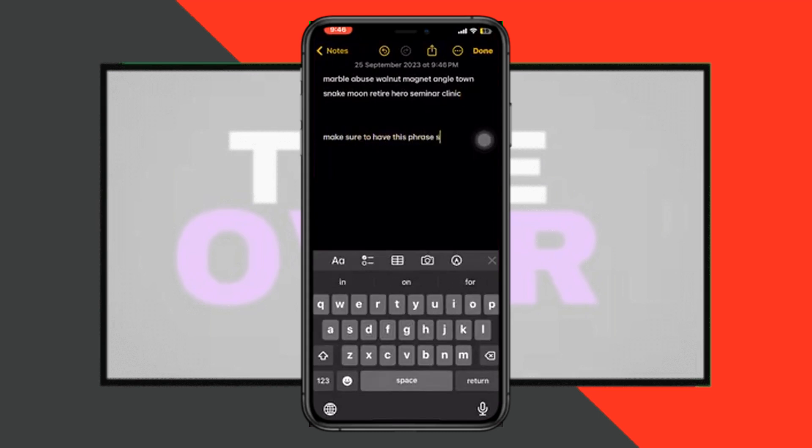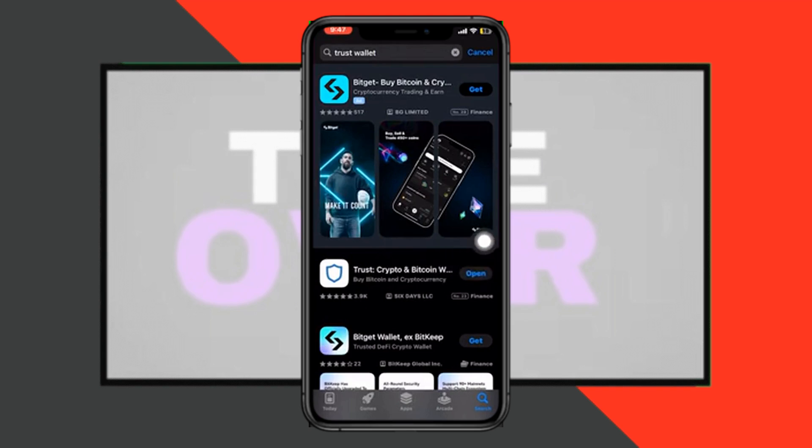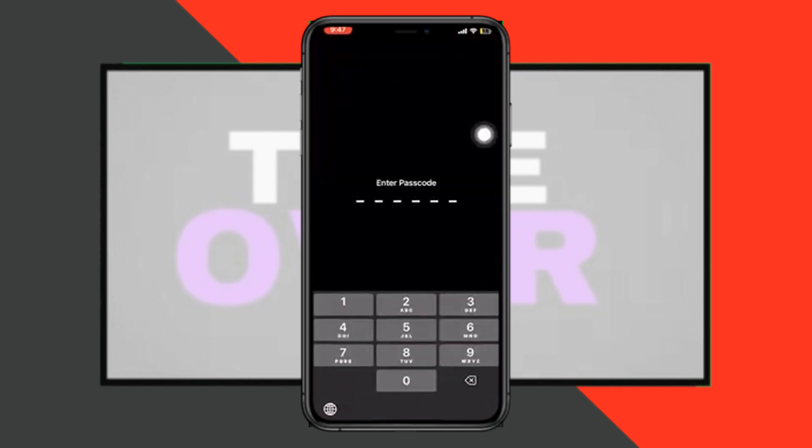Then open up the app store and search for trust wallet app, and click to install the app. Open it up, then log in to your trust wallet app with the phrase, and withdraw the money from the watch-only wallet.